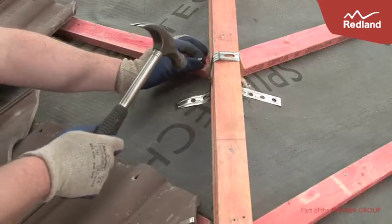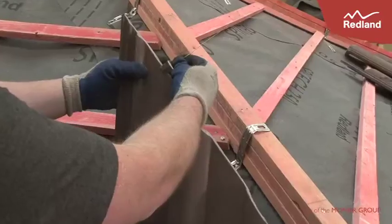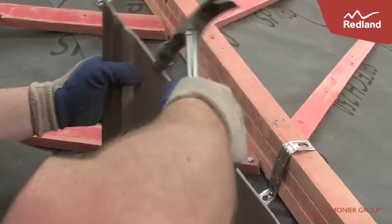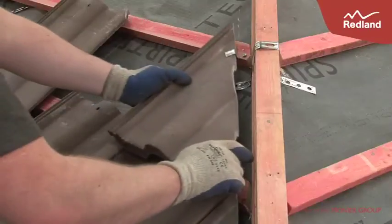Lay and mechanically fix the slates and tiles as per Redland's fixing recommendations. Ensure small tile cuts that cannot be mechanically fixed in the normal way at hips are secured using a single Redland crow clip on the cut edge of the tile.